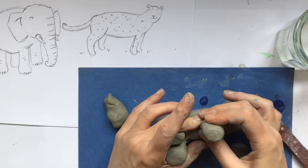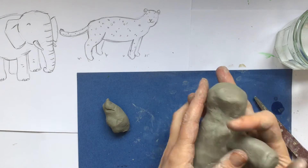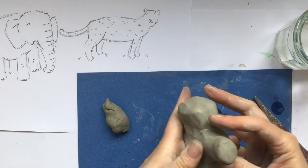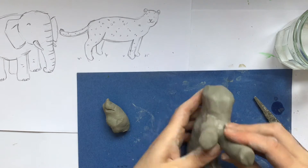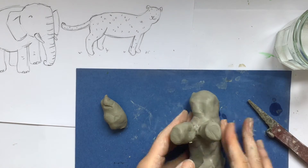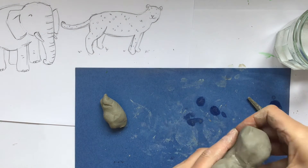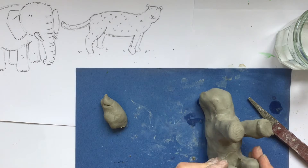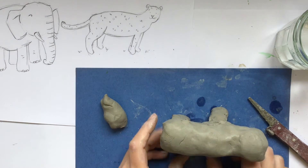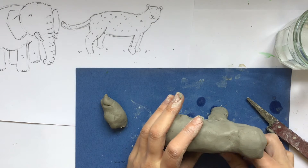If you can repeat that for each of the four legs, then hopefully when your sculpture starts to dry, those legs should have been joined on securely enough that they won't break off. If you haven't done this properly, you might find as your model starts to dry that some pieces might break. So it's worth spending a bit of time scraping the clay and joining those elements together really carefully at this stage.